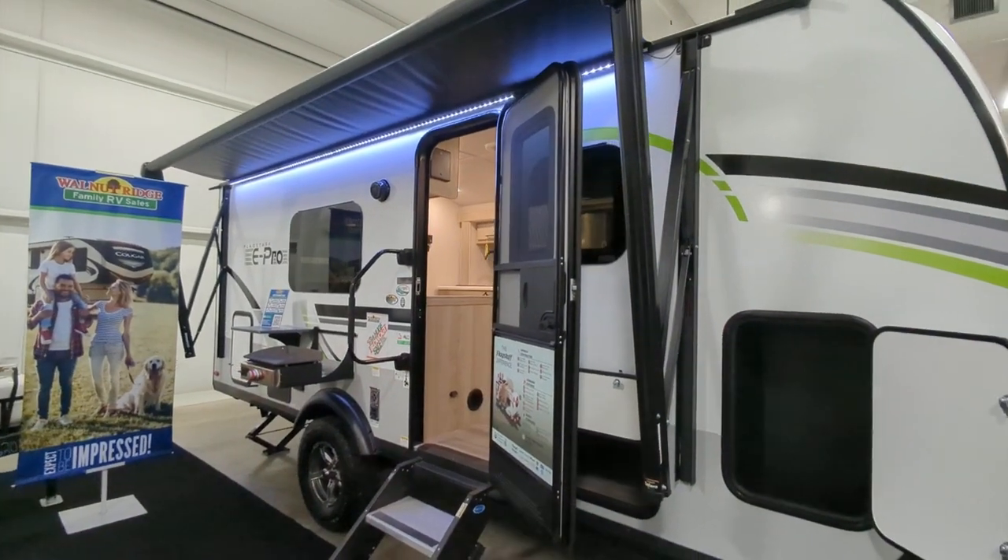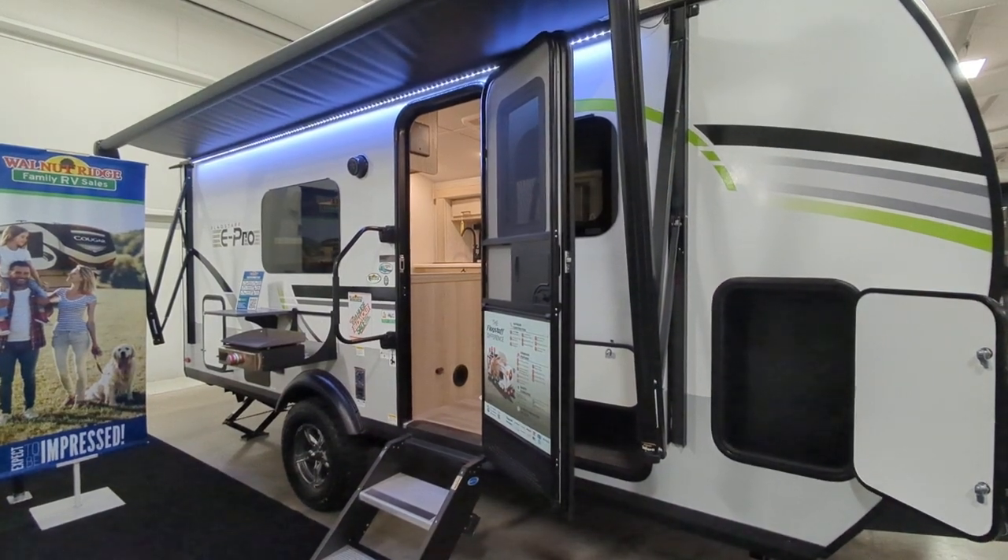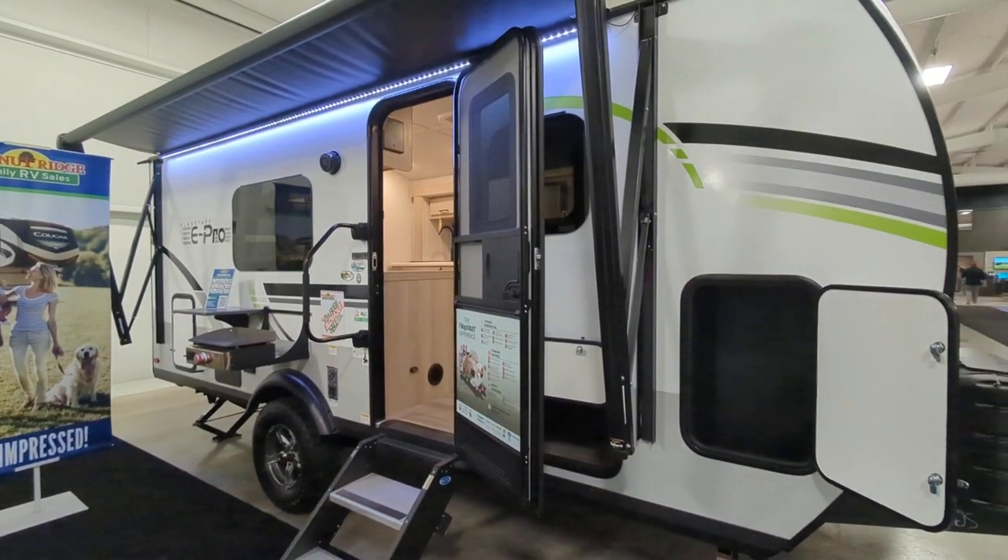Greetings, everyone. So today we're going to take a tour of the 2023 Flagstaff 19 FDS. This is a Flagstaff E-Pro.